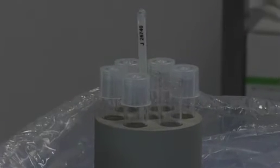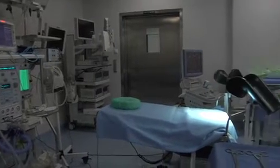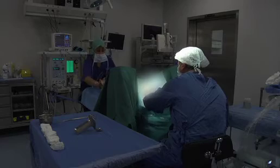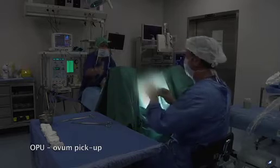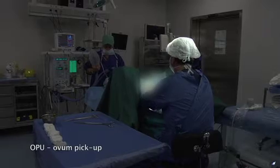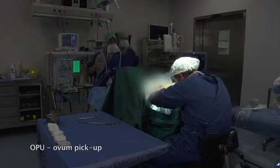The operating theatre is completely dedicated to IVF. The air atmosphere has to be controlled and a specific cleaning procedure is performed which is not toxic for the cells. At this moment, the speculum is being put into the vagina and then the vagina is gently rinsed with sterile solution.